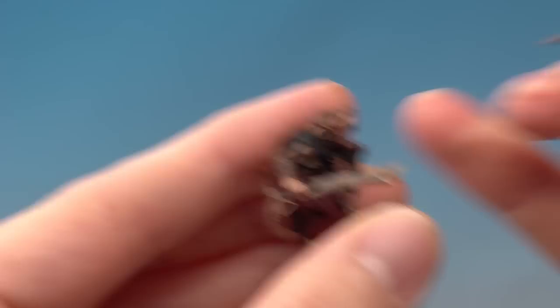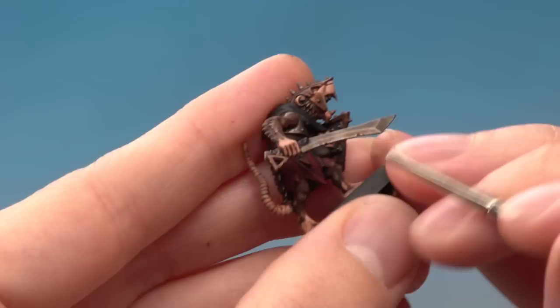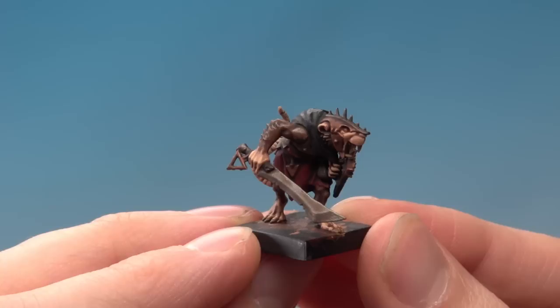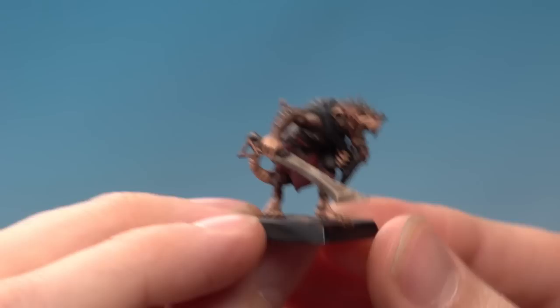There are a couple of other areas around the body that need the same treatment — I'm going to be doing this on the hands, just going down the fingers like that. It'll be the same on the feet and also a couple of bits on the tail as well. By highlighting the flesh, we've really given it lots of definition and made all those details pop out.